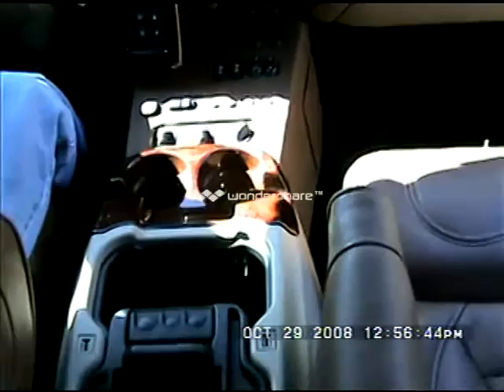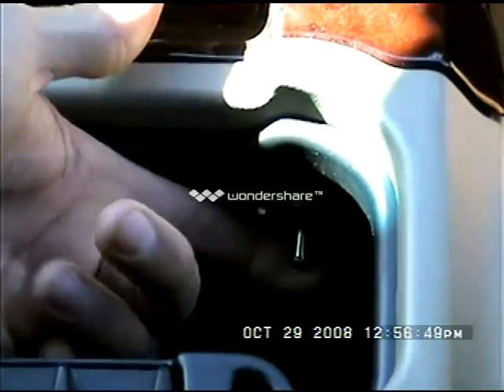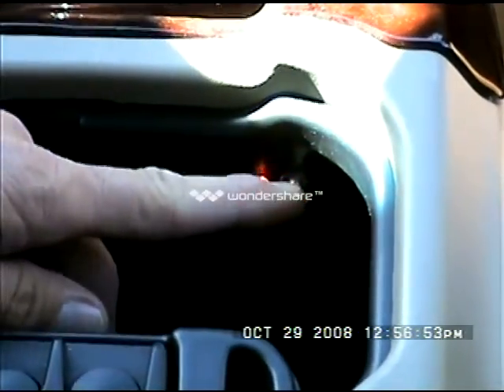Inside the console we have another switch — this will be your gas transfer pump. When you turn it on you'll hear it, and it'll also give you a red indicator light to let you know that it's on.